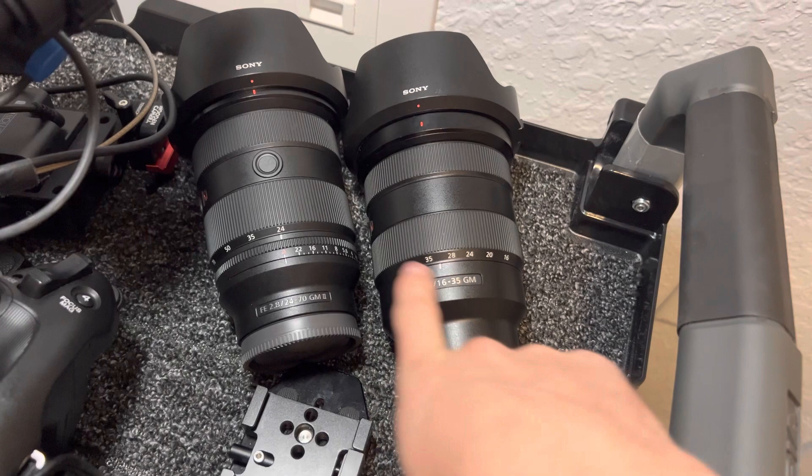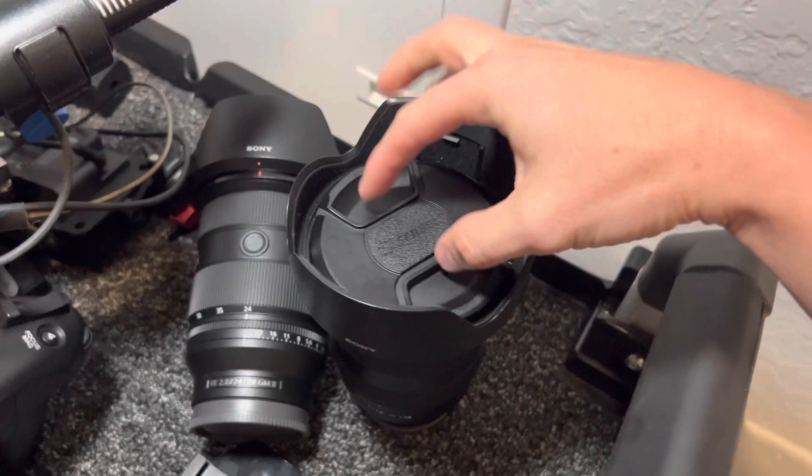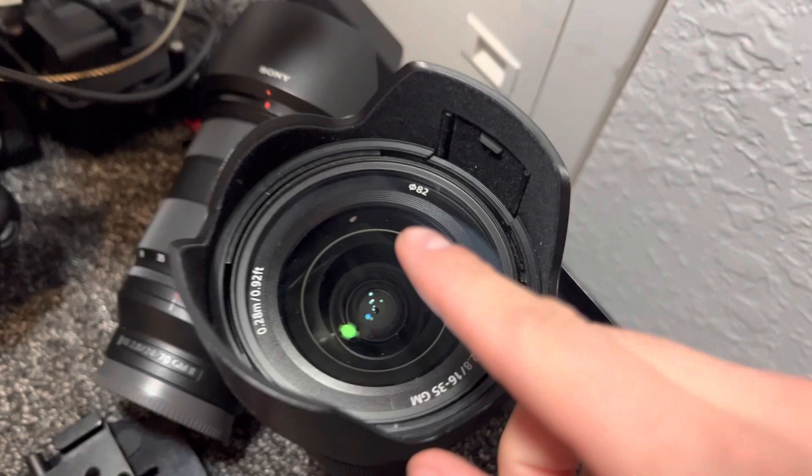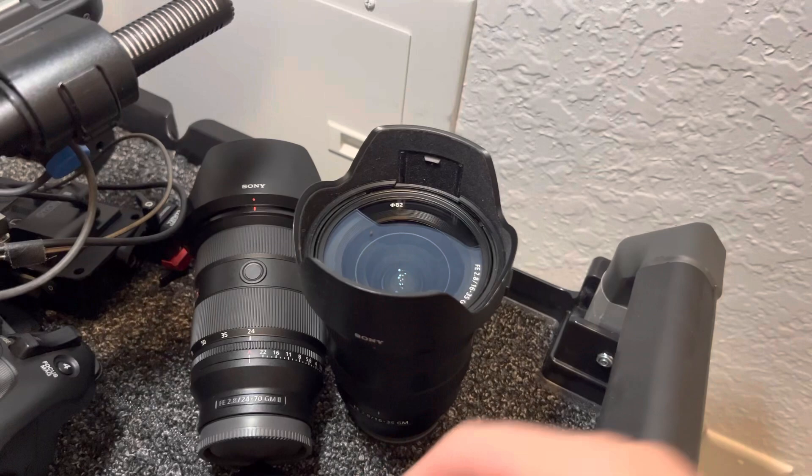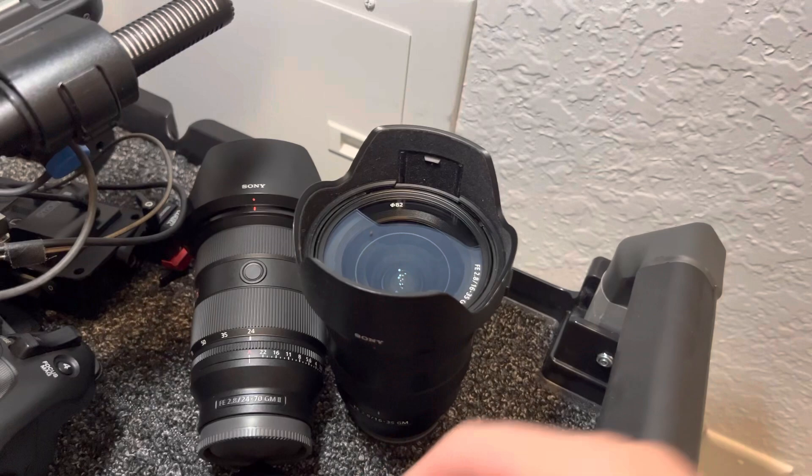The 16-35 and 24-70 are almost the exact same size and weight, and I really like that they have the same 82mm front diameter so you can use the same lens caps. There is blood on the lens, so I need to clean that off. I do put a UV filter on all my lenses — yes, I understand it can soften the image or have some different effects, but being able to avoid a scratch, blood, or anything that could hurt the lens makes it worth having that UV filter on.